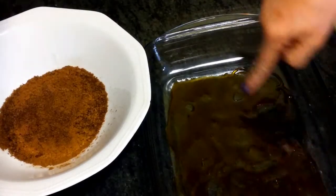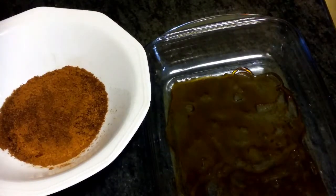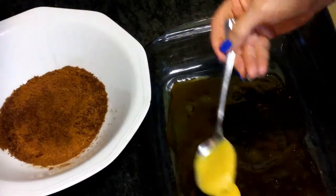Hemos puesto un poquito de caramelo, de este que viene hecho, y ahora le vamos a poner una capita de crema pastelera en el fondo.